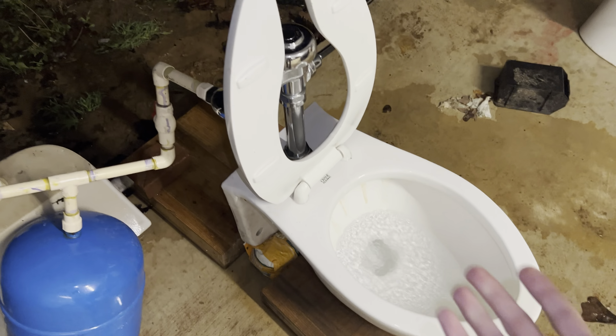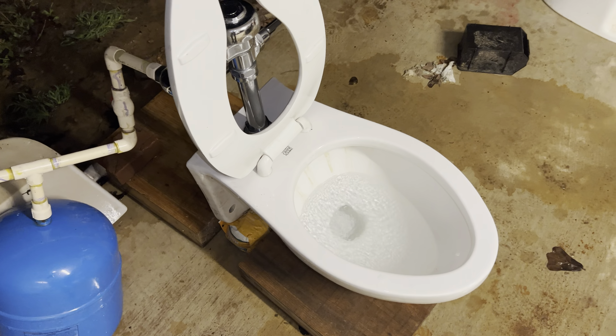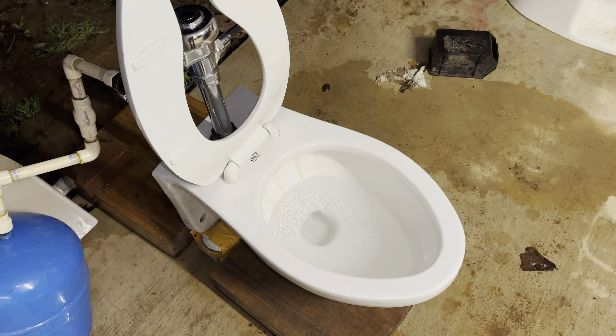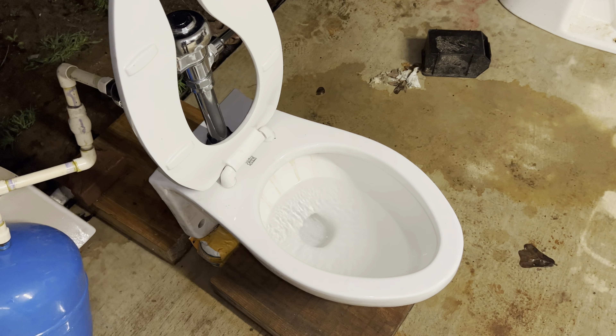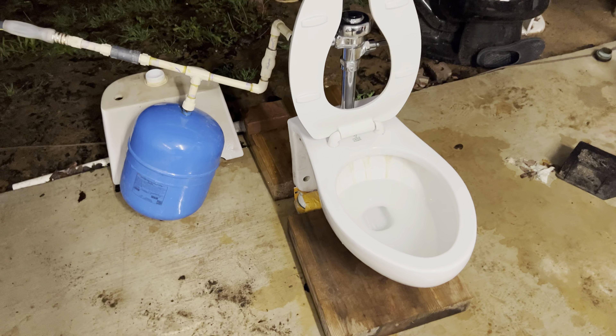It would flush exactly the same way on 3.5. The only difference between 3.5 and 1.6 is the flush is shorter. So even on 3.5, it wouldn't give it more power or better performance — all it would really do is give it a longer flush. Once the tank is full, I'll be back and give you another flush.